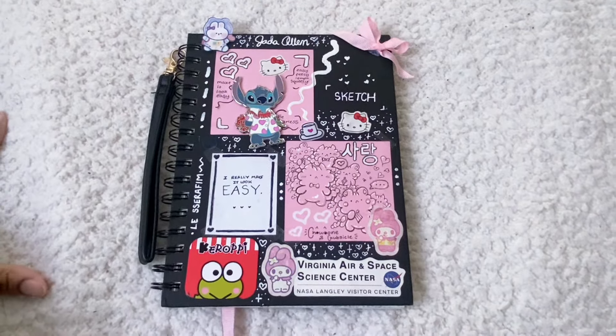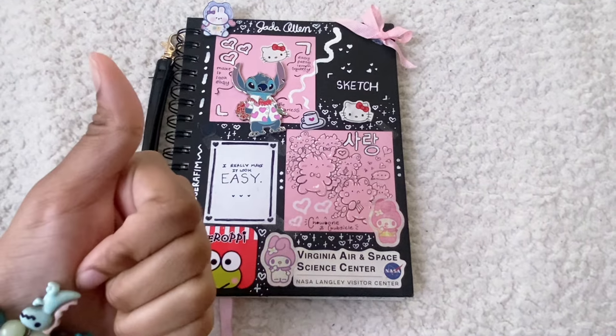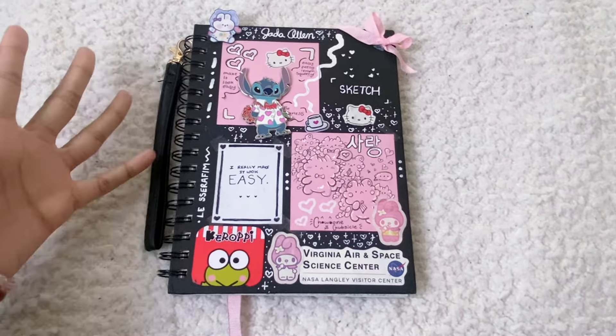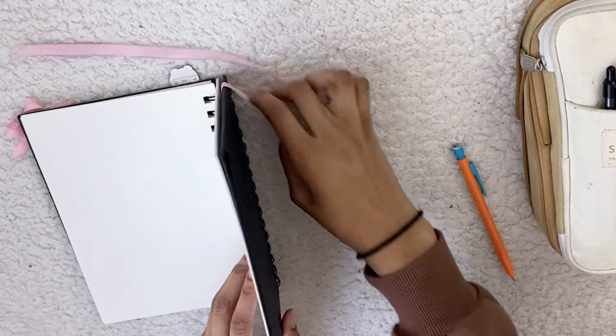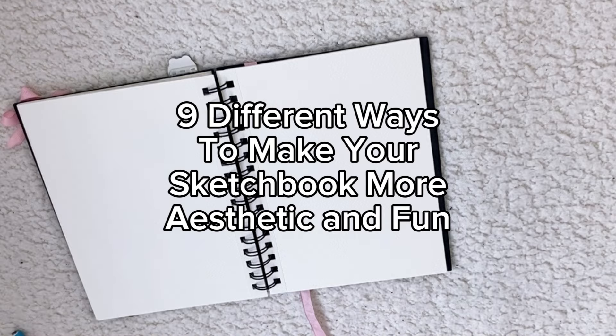I'm not that surprised — I figured that one was going to win. But yeah, so that's what today's video is going to be about. Now let's hop into it. Here are nine different ways that you can make your sketchbook aesthetic or more fun.